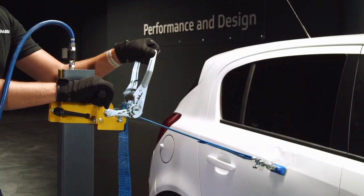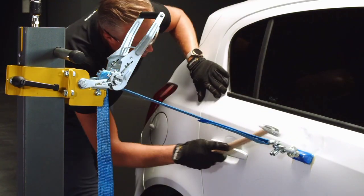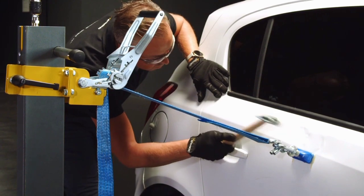It also features an adjustable pulling height setup, providing precise pulling for straight or down pulling applications.